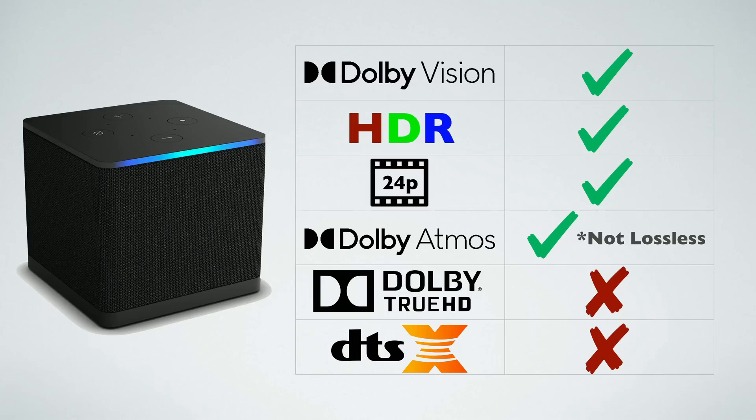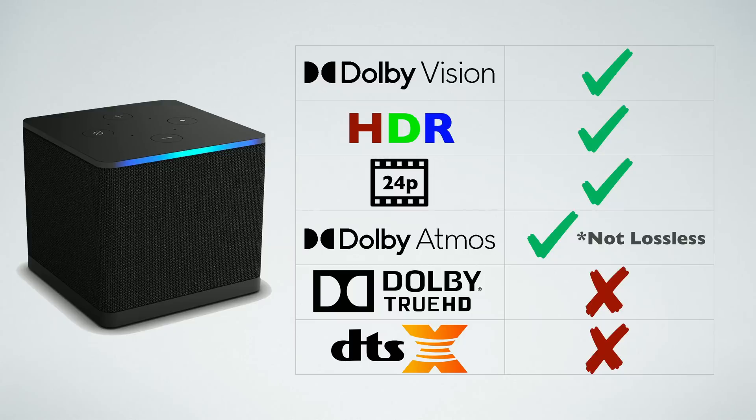When we last looked at the Cube and Plex, we found it was handling Dolby Vision and HDR video just fine, and it was also switching into 24p mode just fine. However, 24p switching was not working in Disney Plus, Netflix, and a number of other popular streaming apps — that problem has not been fixed with the new firmware, so it's still going to default to 60p on those apps. We also found it was not passing through lossless audio, including True HD, True HD Atmos, and DTS lossless.